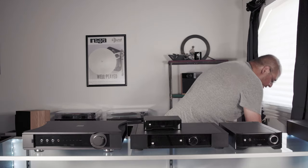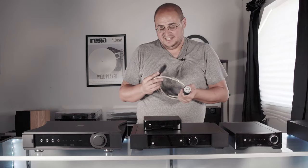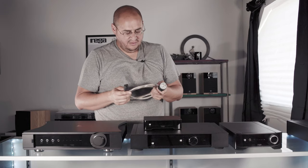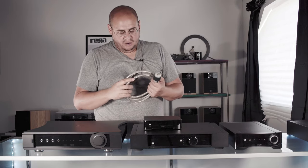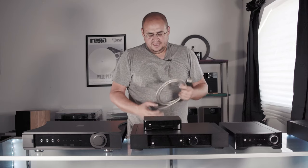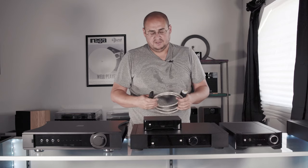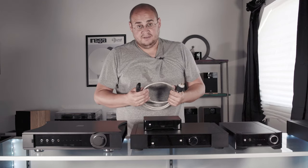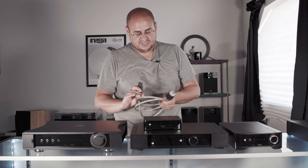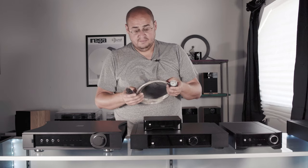Rega also makes a power cable. I don't generally believe in aftermarket power cables, but our distributor encouraged me to try it. I hooked it up to the Elex R and was shocked at the difference — how much better it sounded. I had some customers try it and they were shocked too. So we carry them, and I believe these are also $195.